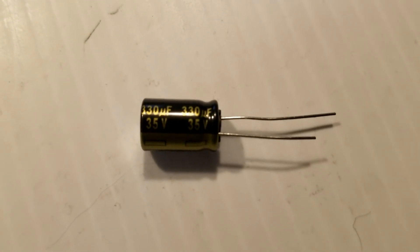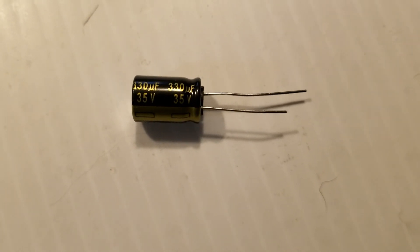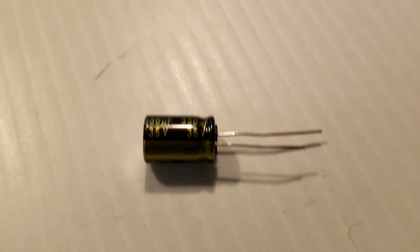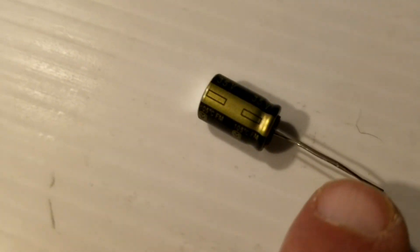So this is the replacement — it came today. The microfarad rating is 330 and the voltage is 35, both within spec. This indicates the negative pole, which on this one is the shorter lead. I'm going to install it and then we'll give it a shot.